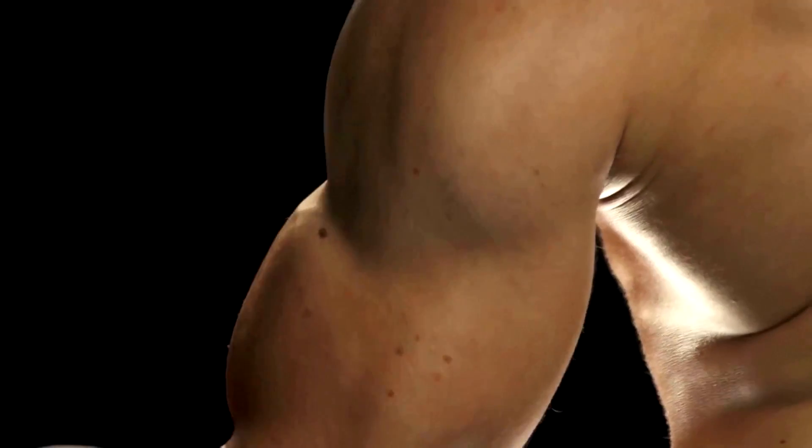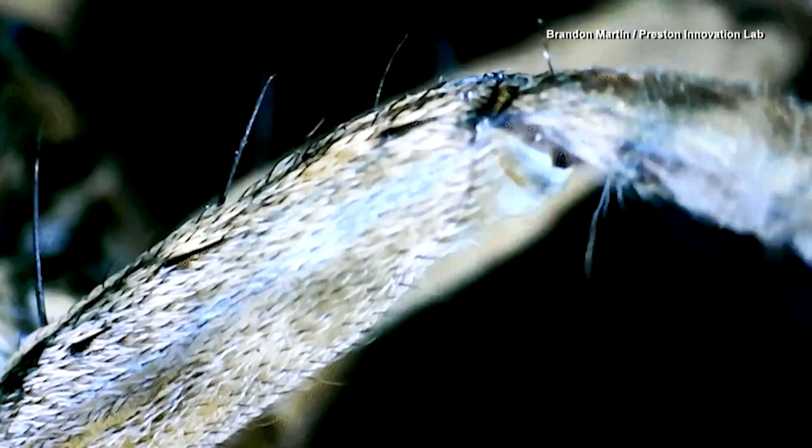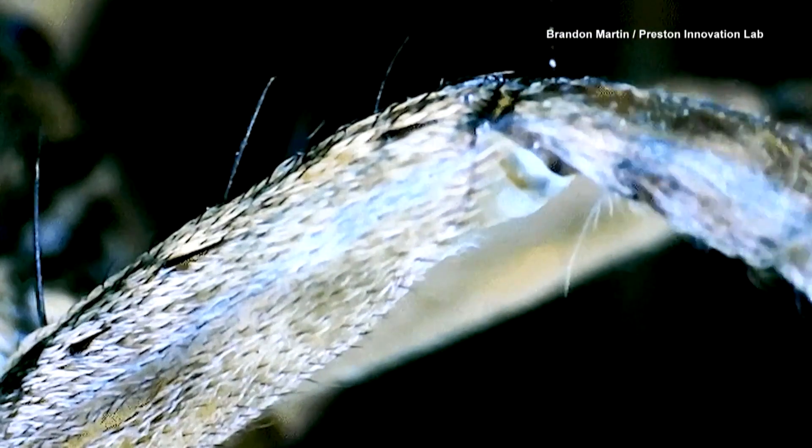In a human, we have our biceps and our triceps — they work to flex and then extend the elbow joint. But when you think about spiders, they have flexor muscles that will bring their joints and appendages in towards the body, but they don't have extensors. Instead, they do that with hydraulic pressure that they generate inside of the main cavity or chamber of their body.